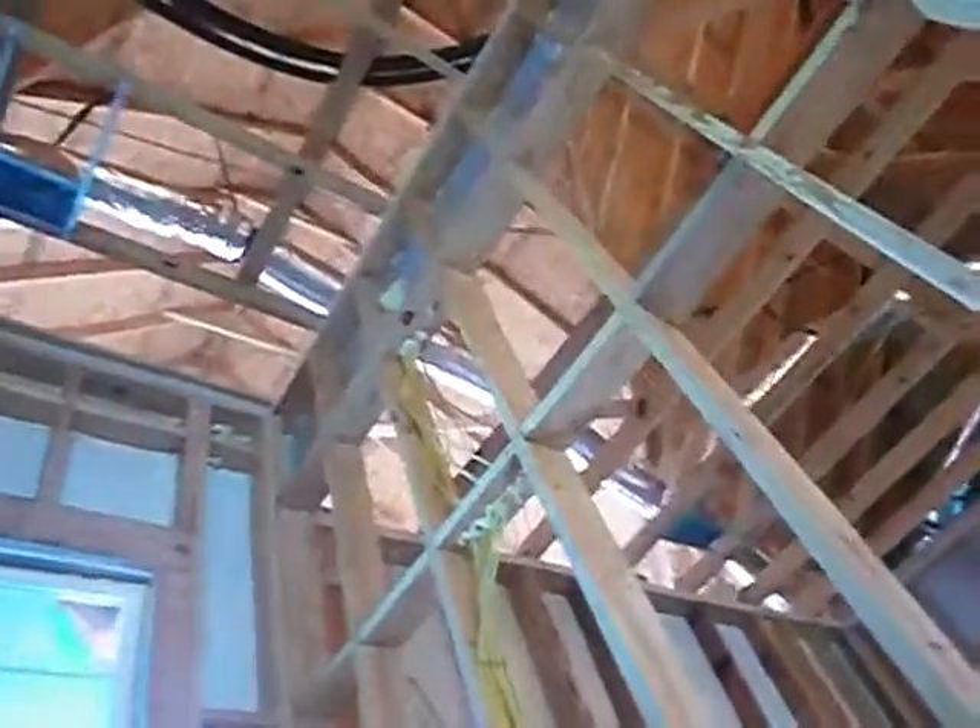These wires need to be better pulled through here — this all needs to be tightened up a little bit before the sheetrock guys get in here. And that's it — we've gone counterclockwise through the entire structure in a series of four videos, but we got it done. Thank you again.